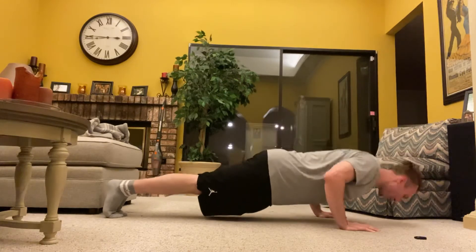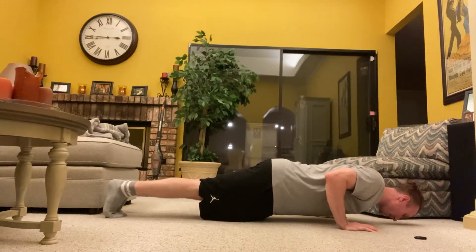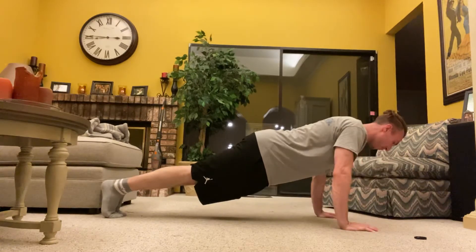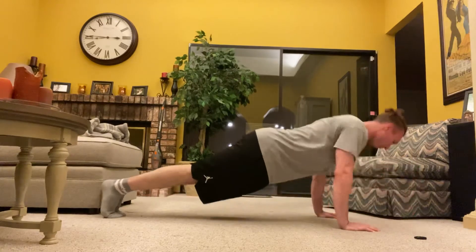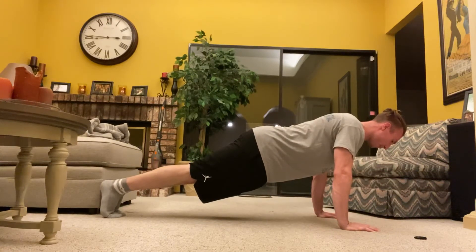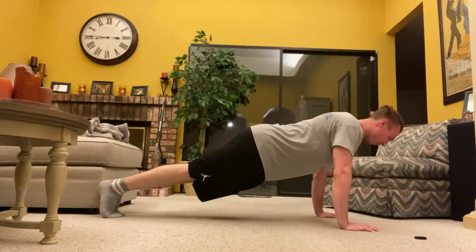So let's look at the push-up. We go to our end range and hold for one, two, three, four — then do four reps: one, two, three, four. We repeat that: four, three, two, one, followed by four reps: four, three, two, one.